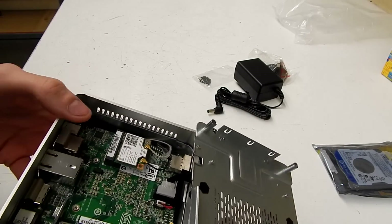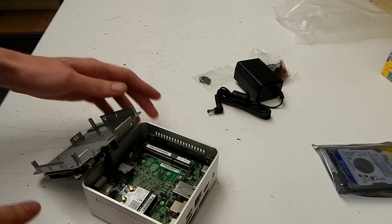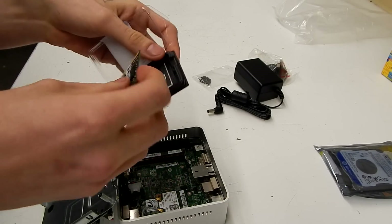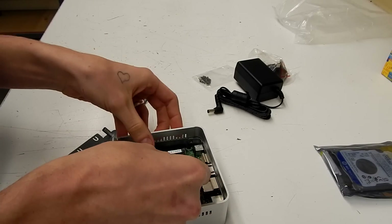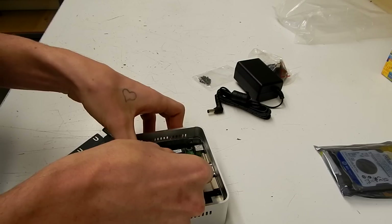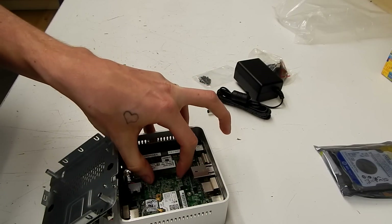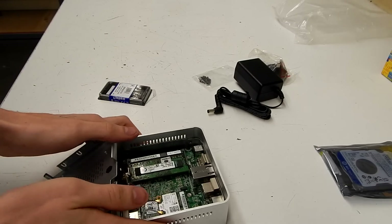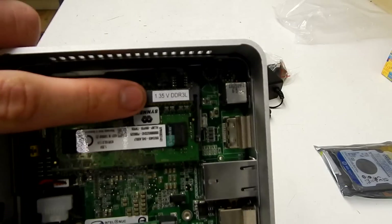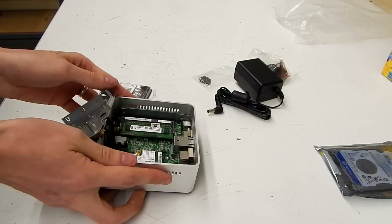And there we go — we can see the wireless card and the memory slot. Line the memory up to the notches and clip it into place. As you can see, these units specifically require 1.35 voltage memory, otherwise it doesn't work.